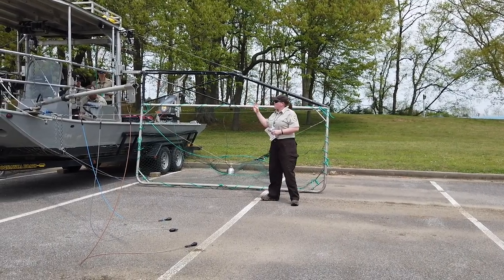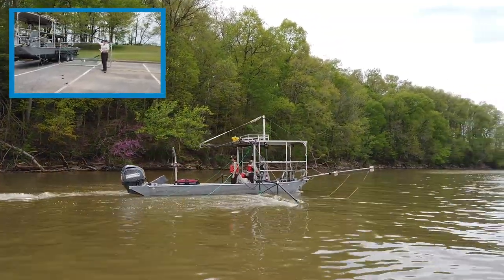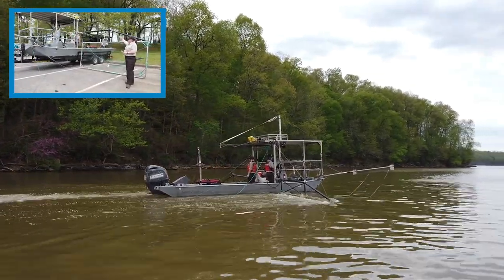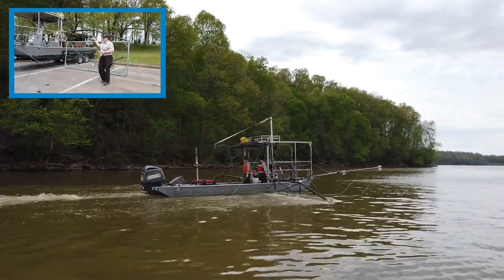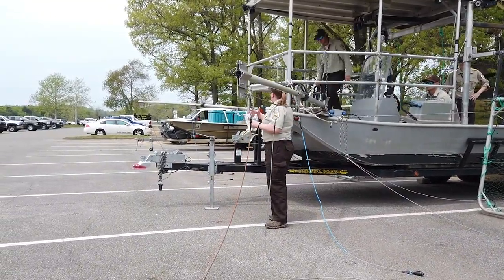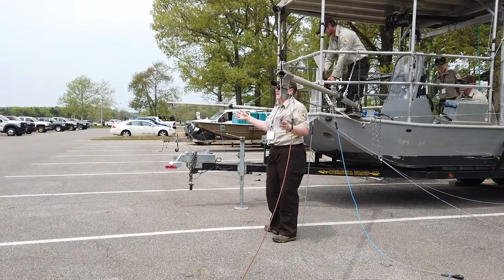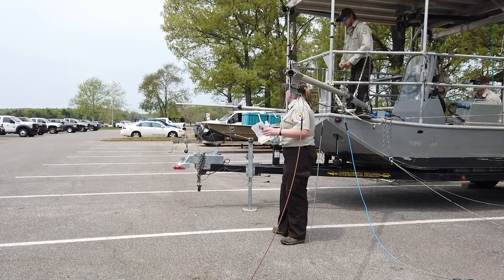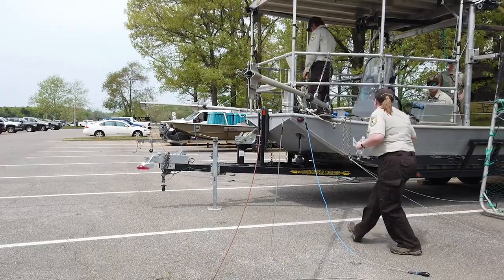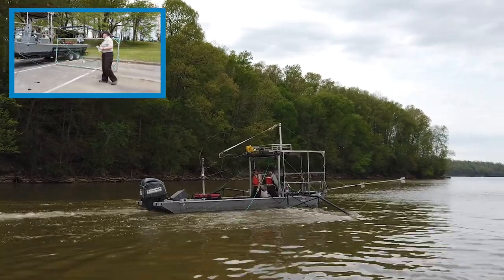We operate this with three people on the crew. We have a driver and an operator on the box, and then one person who deploys and retrieves the net. As they go underway, the driver is using a sonar — we have a Hummingbird 360, which gives a view to the front as well as all around you, so you can see any hazards. They are in communication with the box operator, who can stop or move the frames if need be.